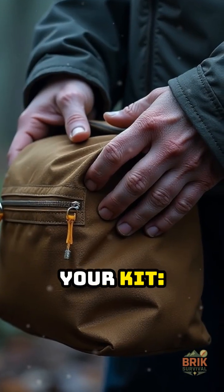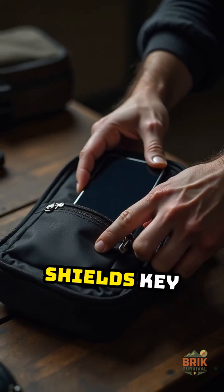Here's why a Faraday bag belongs in your kit. It cuts your digital footprint and shields key gear.